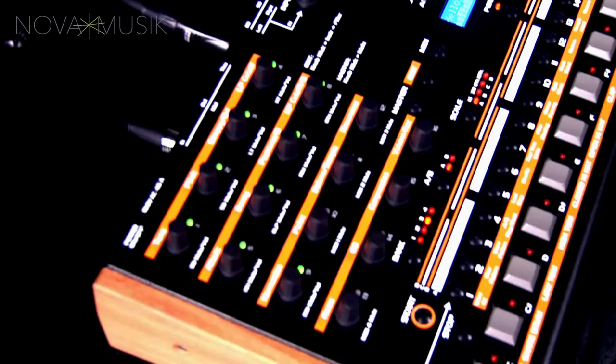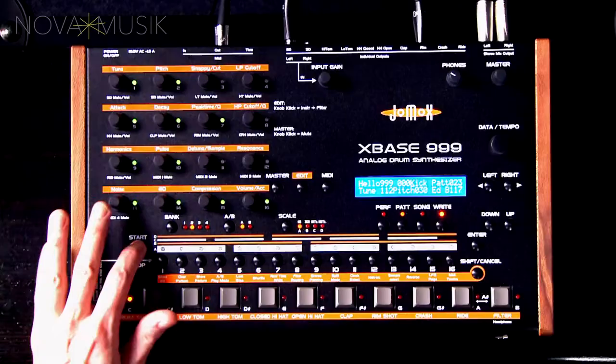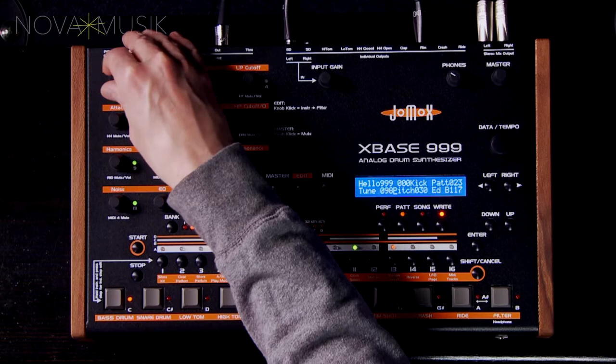XBASE 999 is a drum machine with nine instruments, four of which are fully analog discrete circuits: the kick drum, the snare drum, and the high and low toms. The kick drum's sound and parameters are similar to, but not exactly the same as, JOMOX's famous M-Bass kick drum module.